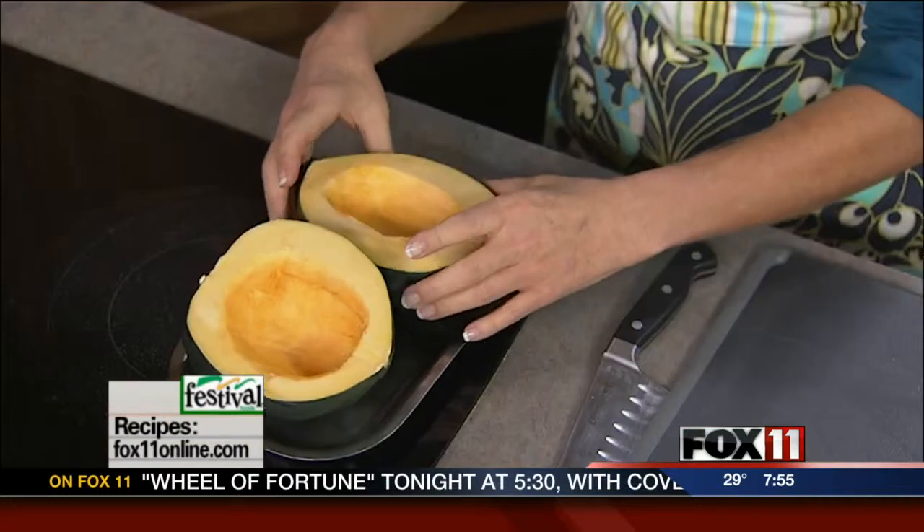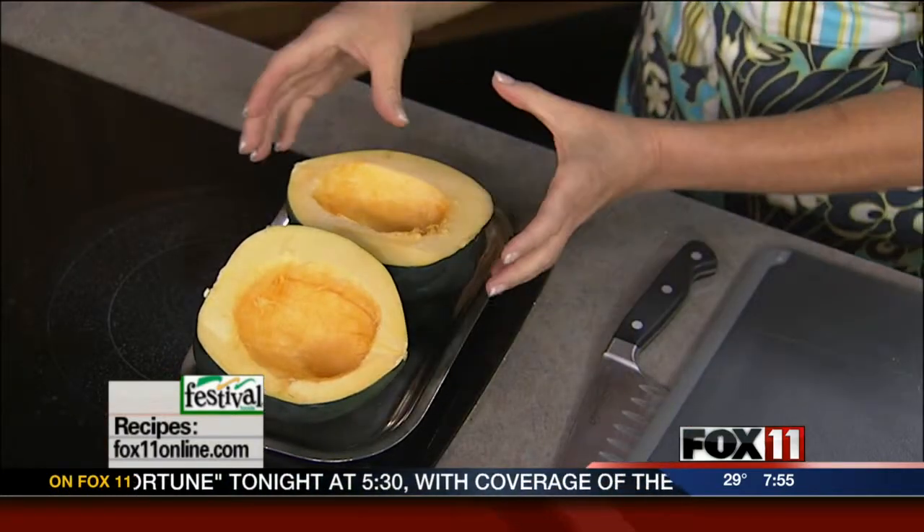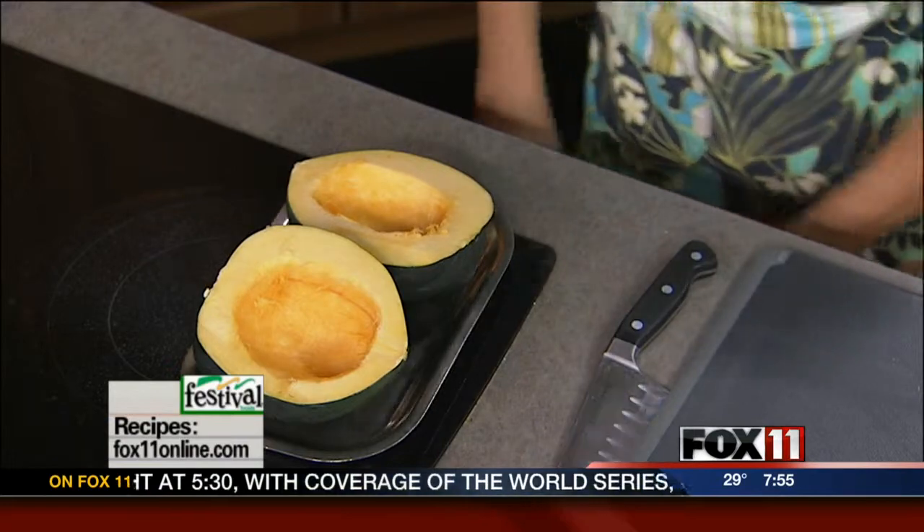Then you put it on a roasting sheet. If it's wobbling back and forth on you, you can take a knife and cut just a little bit off the outside of the squash so it sits up, or take a little bit of foil and put it underneath so it acts like a little bit of a rack.